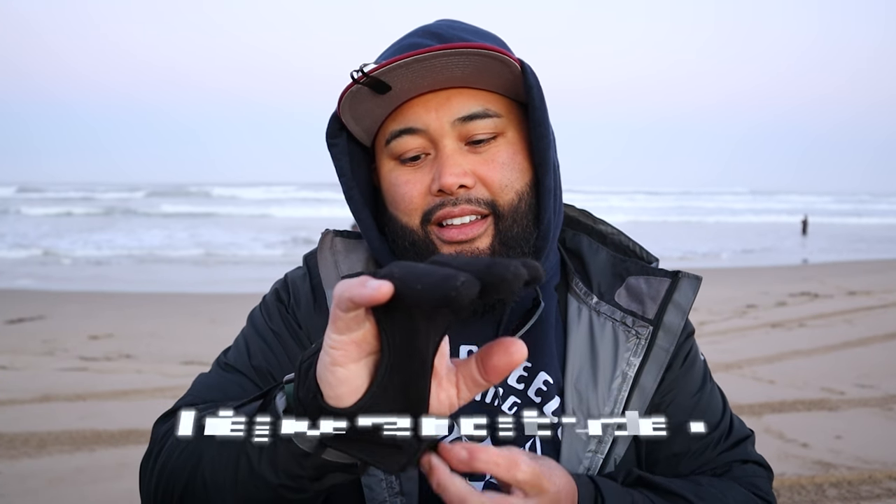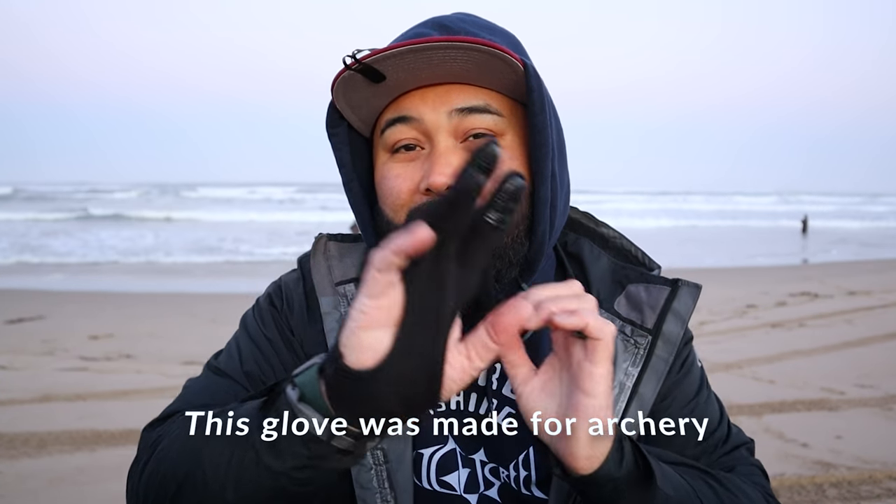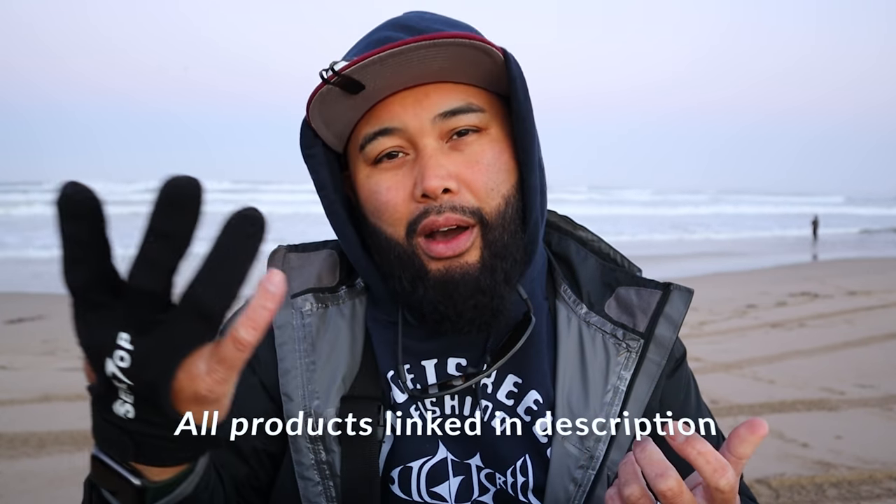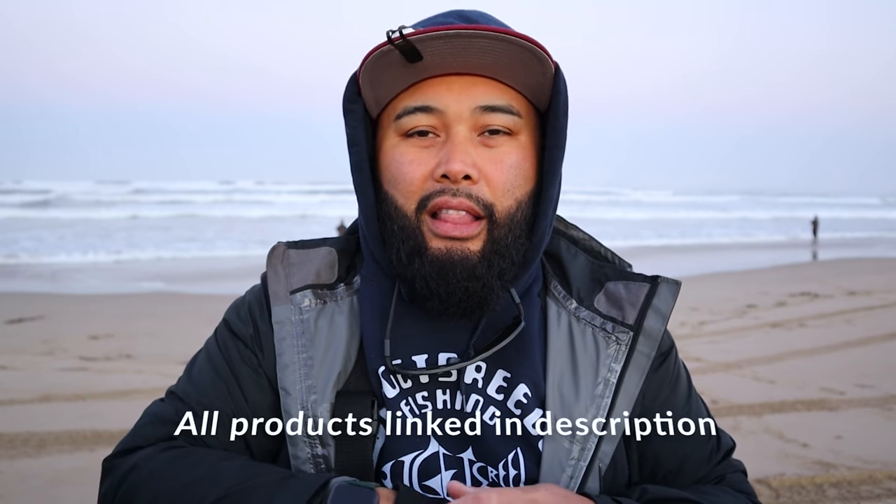First product: casting glove. There's a lot of people who don't believe in this, but it has leather on the fingertip and it allows you to not have that braid cut into your finger after a whole day fishing. As your fingers get soft from getting waterlogged, this really allows you to whip that bait out with a lot of pressure. A lot of people who have fished a long time have gotten cuts on their fingers, so that's a really big one.